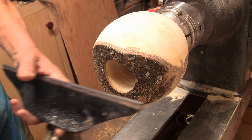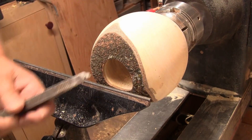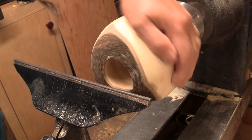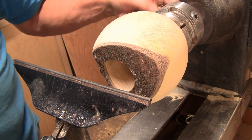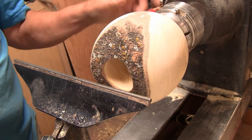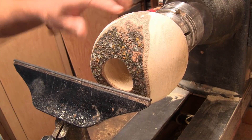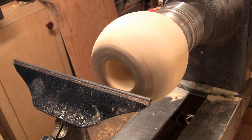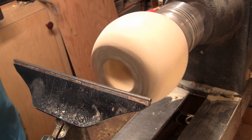I just switched the lathe into reverse and I'll be standing on this side — it should be quite a bit easier. You've got to make sure you have a screw on the collar of your chuck back there and have it tightened up, otherwise turning this way can unscrew everything. About the same speed, around 650 RPM.